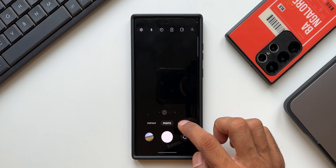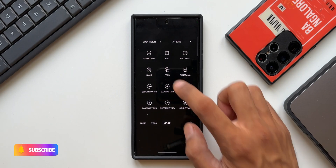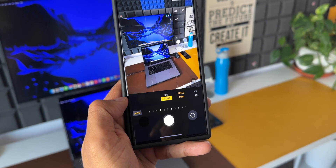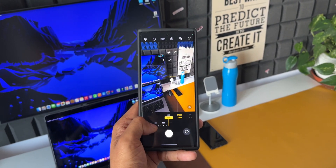If you have already installed this application on your phone, you can open the Samsung camera application, tap on 'More,' and here on the top left corner you will see Expert Raw, which is integrated into the camera application itself. This Expert Raw option enables us to capture better and high quality images with a wider dynamic range.